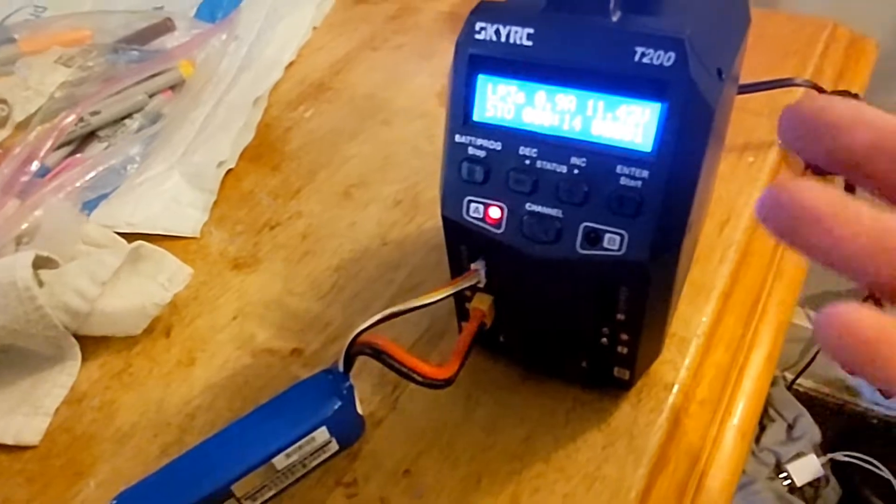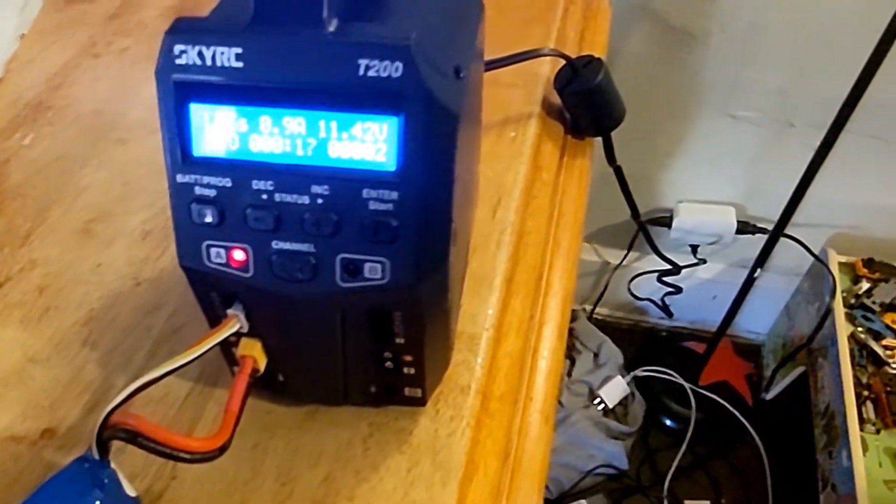There it is, guys. As you can hear, the fan is not on right now — the fan kicks on as needed. Clearly it's not hot, and obviously it's not fully charging yet. The fan should kick on in a minute.